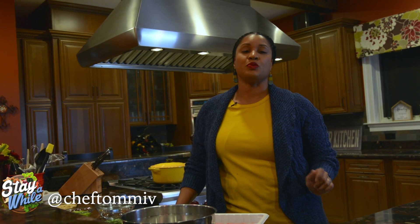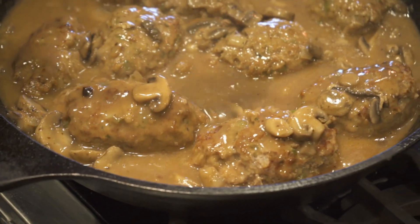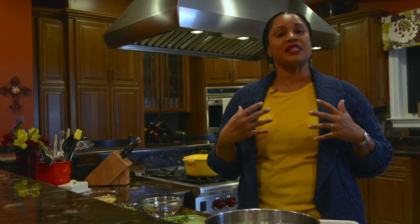Welcome to my kitchen where everything feels like comfort and tastes like home. Come on in and take a seat and stay a while. I'm Chef Tommy V and today we are making something that is so nostalgic for me — mini turkey meatloafs. It reminds me of my childhood when my mom used to make these for us. It was such a comforting meal, and I'm going to bring that same love and comfort into your home.